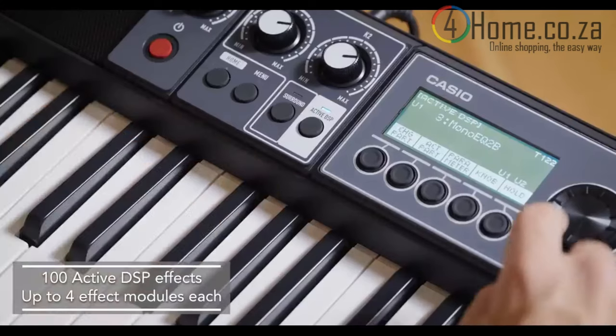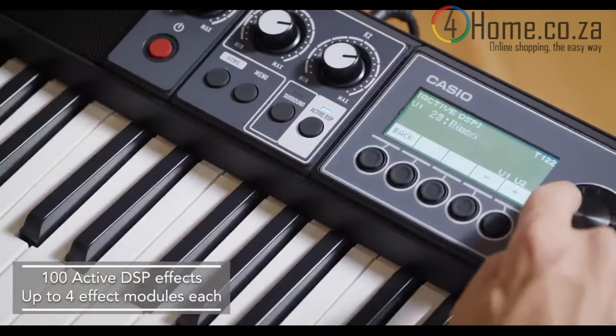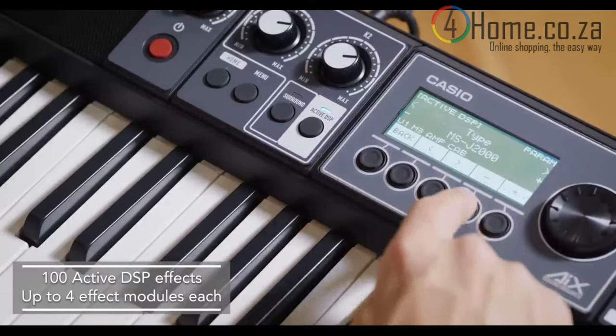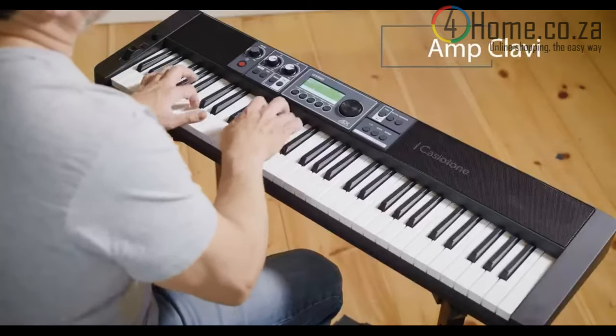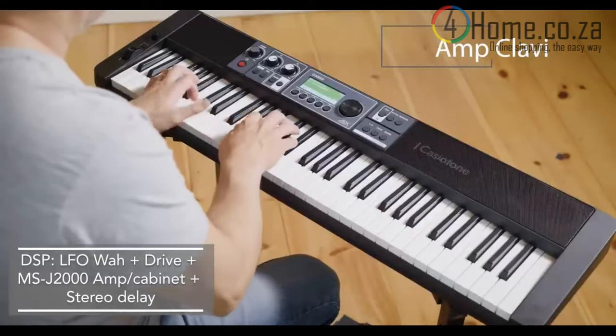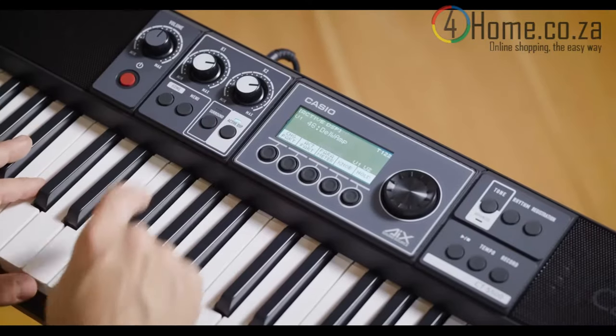The active DSP button lets you add an arsenal of DSP effects to any part of your sound and adjust it on-the-fly. There are reverbs, delays, stomp boxes, amp and cabinet simulators, compressors, and much more. There are 100 customizable DSP presets with up to four effects in each one.